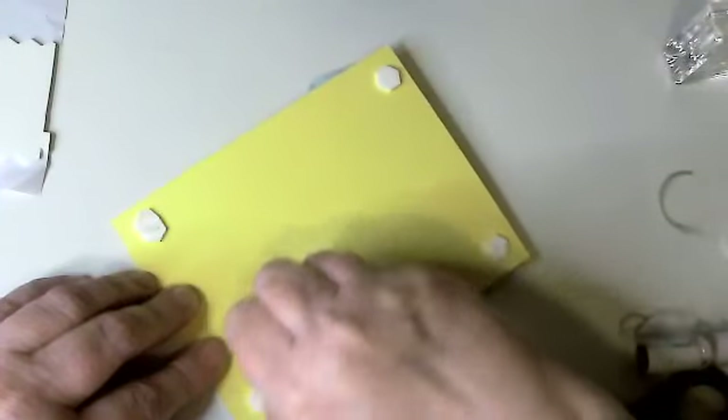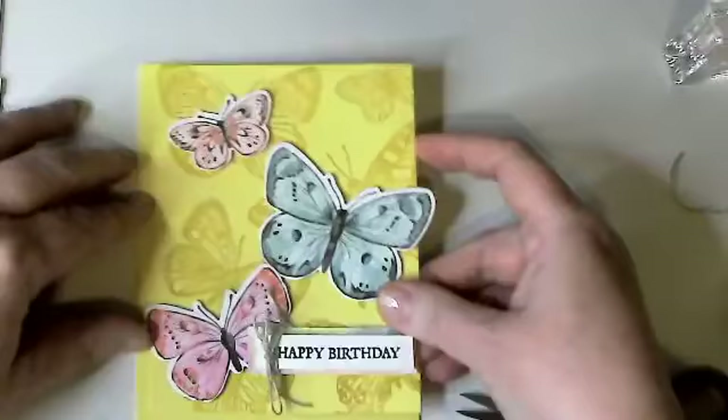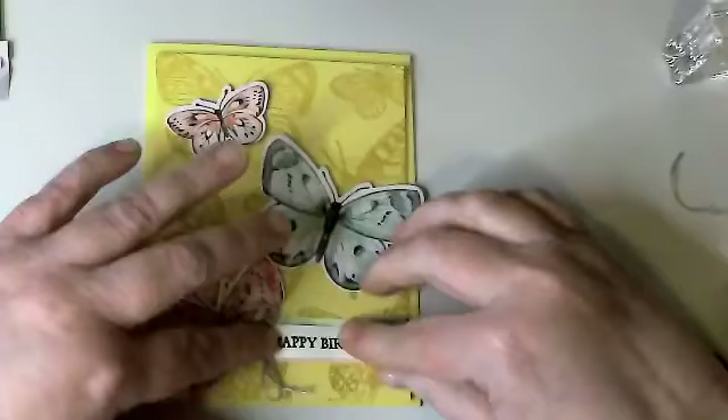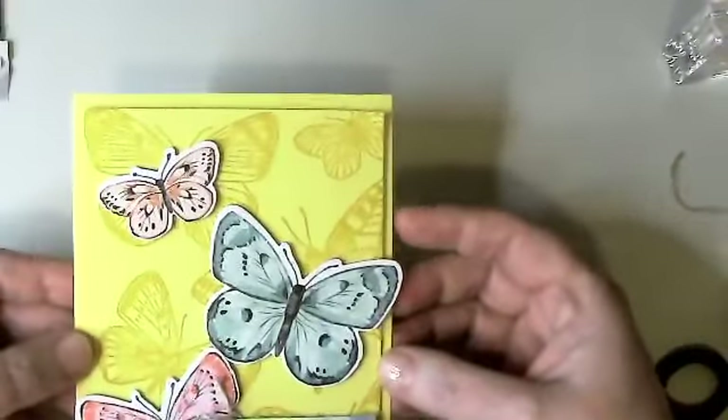I'll add some dimensionals to the four corners to hold this up off the base card. I tested my ink on the part of the card that's going to be hidden — I have never done that before but it worked. We're going to add this right here and voilà — there's birthday card number one. Very simple, pretty quick.